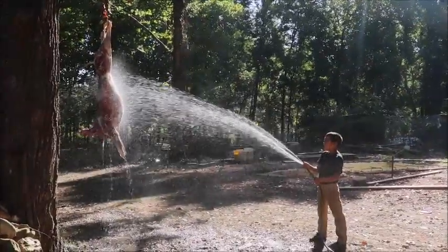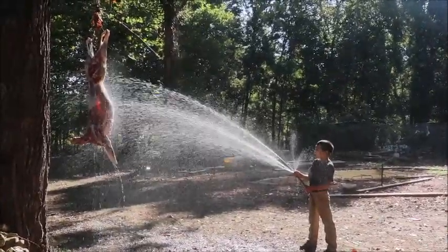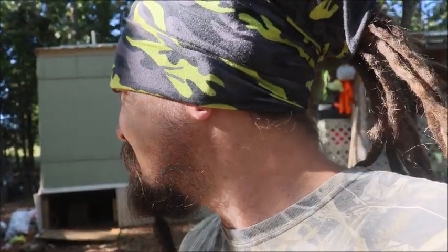We had this one hanging overnight. It's about 61 degrees right now, but today's getting up to 80. Rather than trying to keep it cool in a shady spot wrapped in a bed sheet throughout the day, I think we're just going to get this one in, cut it up, get some to eat, and get some canned. I just put some venison jerky in the oven because we like getting that immediate reward.